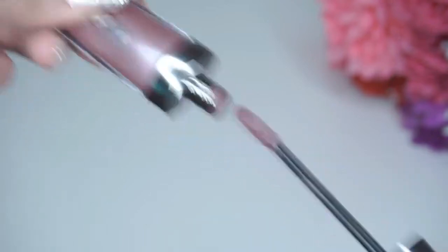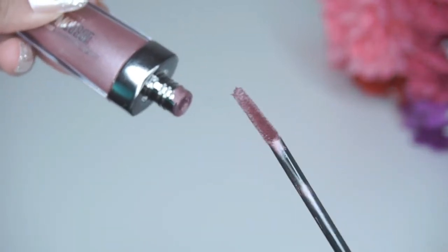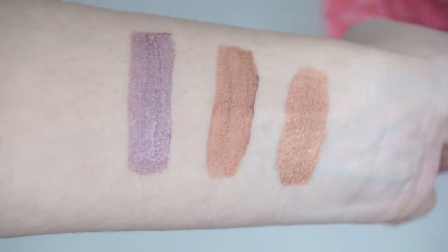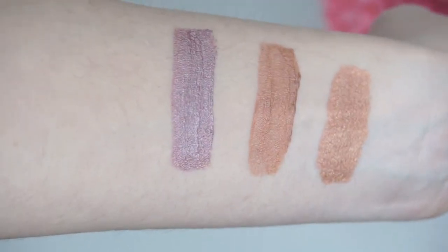Onto the third color — this one has a little bit of a pinky purple undertone. It's called Truffle, and the color looks very gorgeous in the packaging. This is how Truffle looks. It has a very purple undertone, so it's pretty much a purple shade.